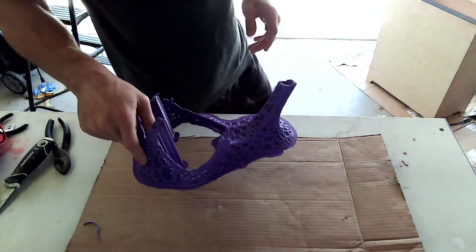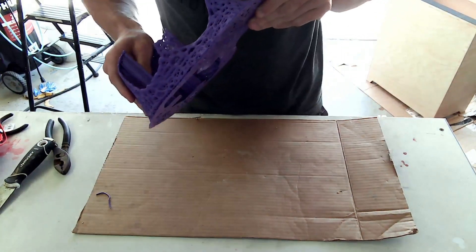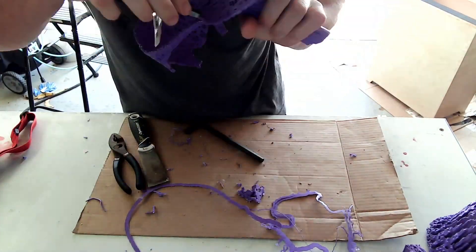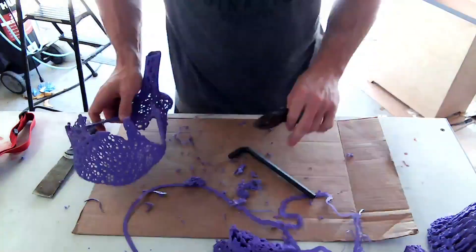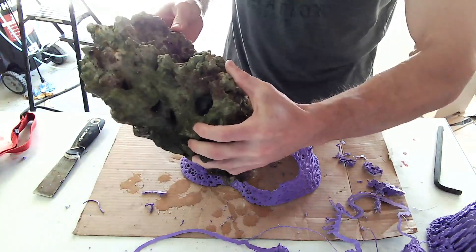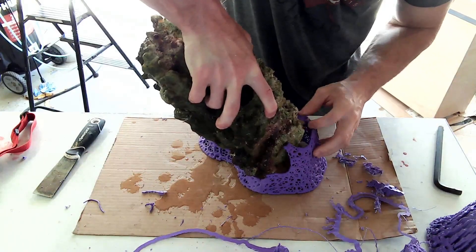The print turned out awesome — nearly flawless. Now I've got to clean it up and see if I can get this to fit the rock. This actually turned out to be a lot harder than I thought because I made the tolerances very low and it's an incredibly snug fit, but I eventually get it in.